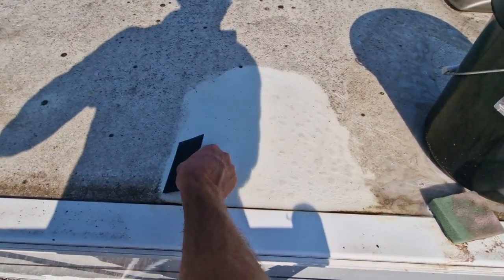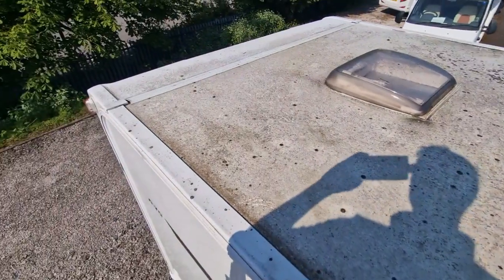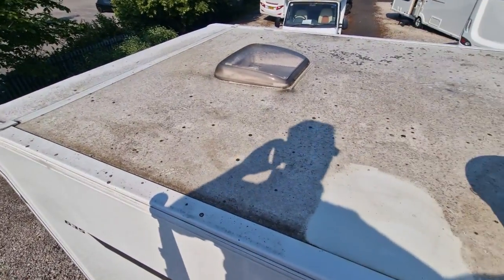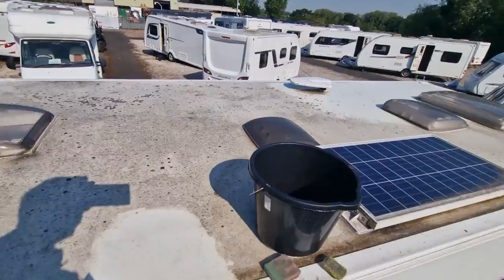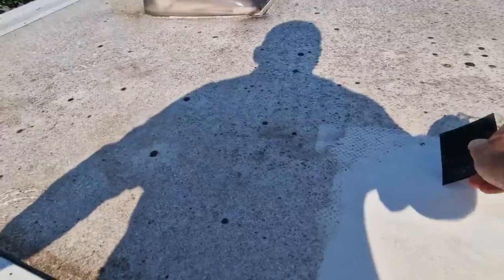Good idea is to either put the caravan facing forwards or backwards — probably raise the front of the caravan up if you haven't got the back legs down — and all the water then is just going to go straight off the back. The back is easier to wash than the front, so just having the stream of water going off the back of the caravan is a lot easier.